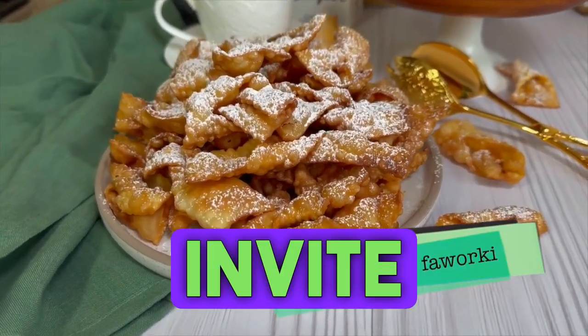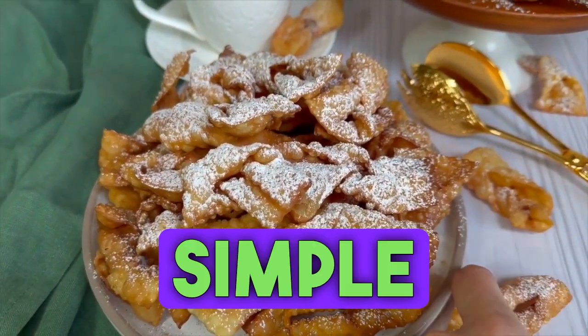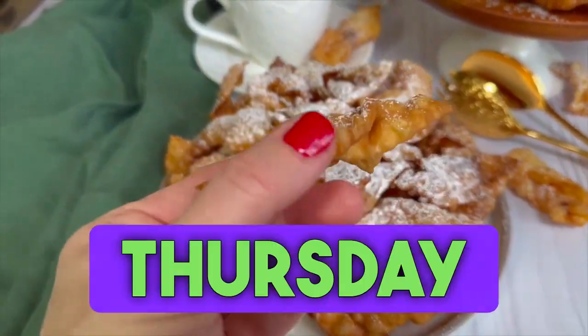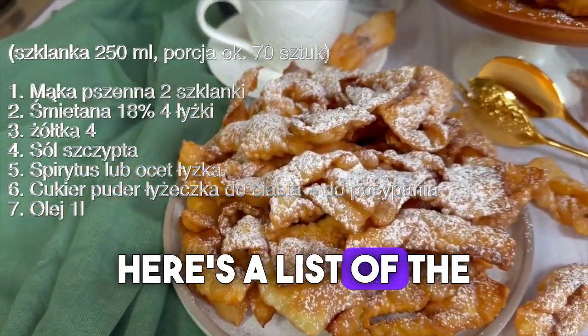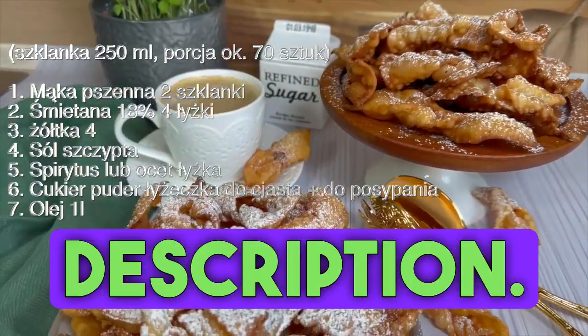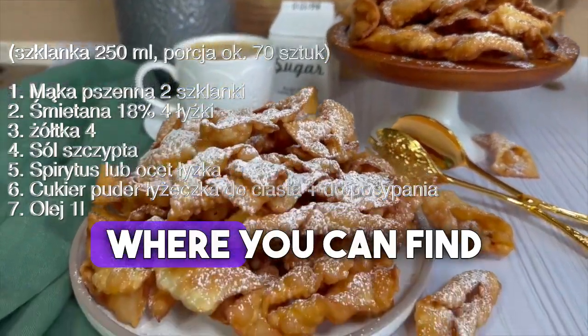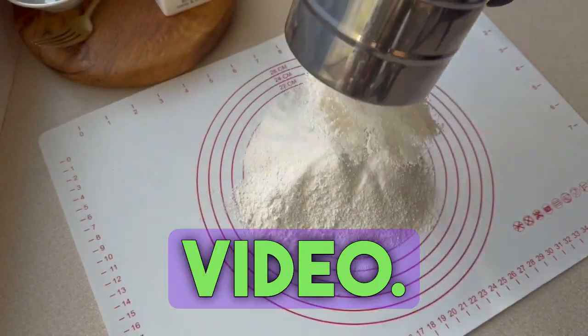Hello! I'd like to invite you today to make some crispy Faworki. It's incredibly simple to prepare and with Fat Thursday right around the corner, let's get started. Here's a list of the ingredients you'll need, which you can also find in the video description. A link to my blog where you can find all my recipes will also be included below the video.